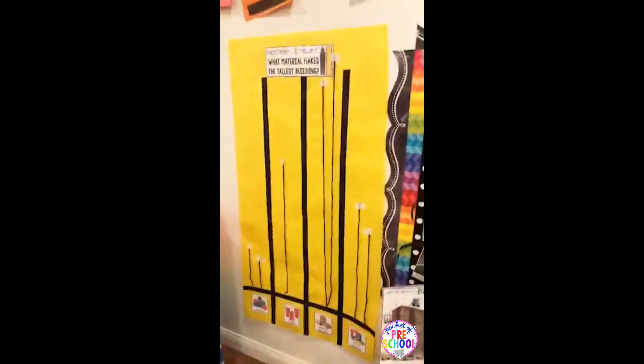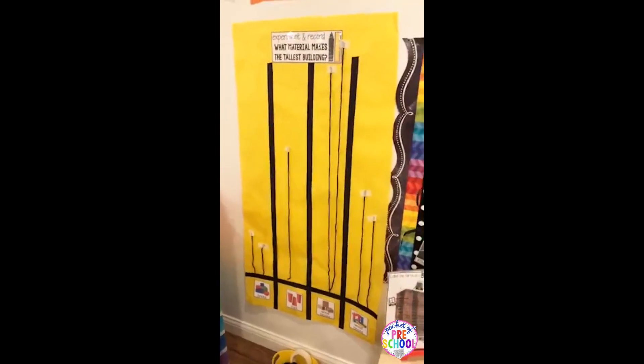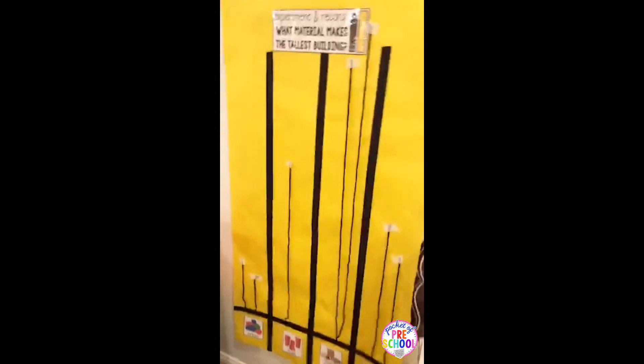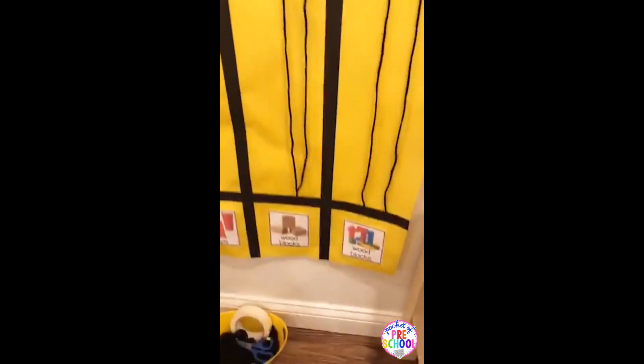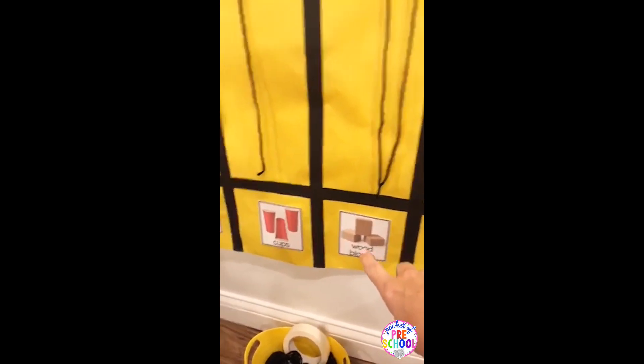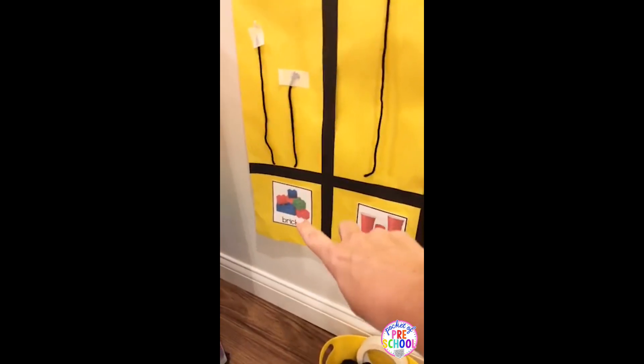As the kiddos are building with all the different kinds of blocks, they need to record their measurements so they can see the results and make comparisons. This is just a piece of yellow butcher paper, and I made the graph with some black tape. At the bottom I have wood blocks, unit wood blocks, cups, and bricks — those are the ones I usually use, though there are a couple other options as well.